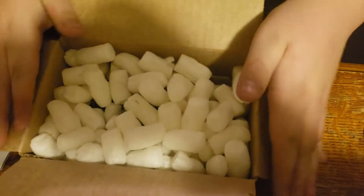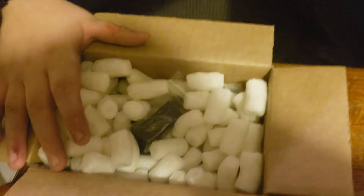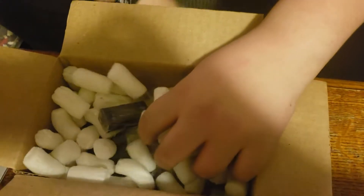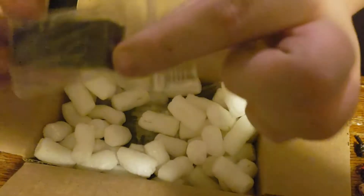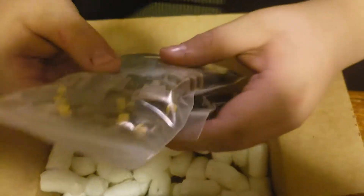It was like a hundred and fifty dollars, so yeah, let's get into this. They put packing peanuts in there, so I'm just gonna throw these on the floor — cause, you know, why not. So first thing we got here: the crate. It's pretty exciting if you ask me. And then we got this thick boy, another crate.